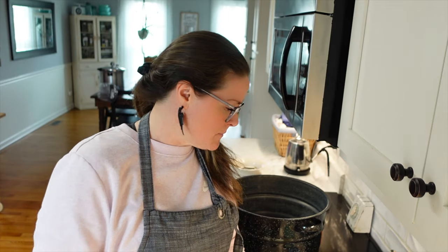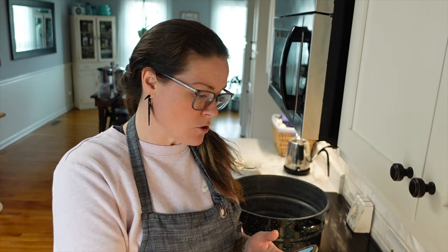The recipe says to get your jars prepared — we are using quart-size jars. I already have them sanitized and they're in the oven keeping warm because we're going to put a warm soup mixture into them. I am doing one thing different from the recipe: it calls for 10 cups of chicken broth, vegetable broth, or water, but I'm going to use turkey stock. It tastes very similar to chicken stock, I have a lot of it in my pantry, and I need to get it used up.